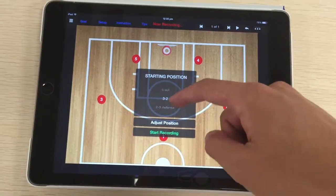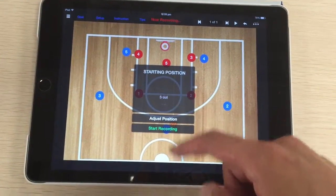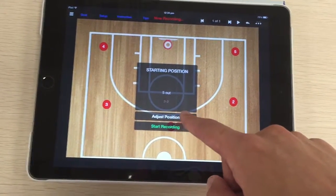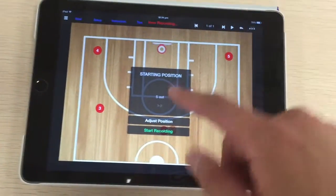There are some formations you can use. Let's pick five out. If I want to adjust the position, I can tap adjust position. Or if I'm happy with the positions, I can start record.